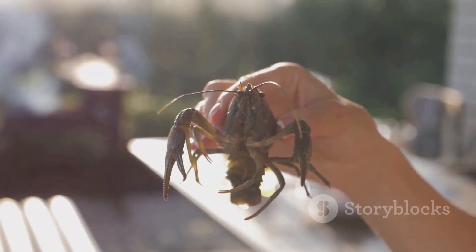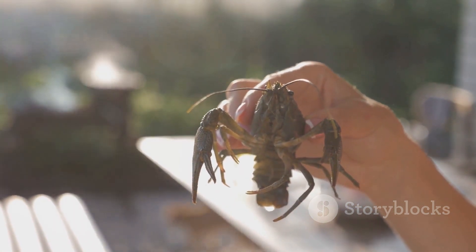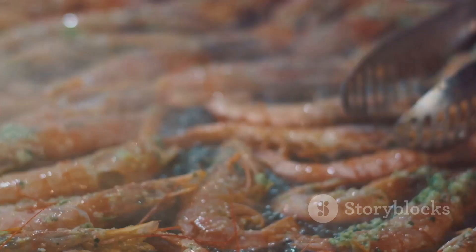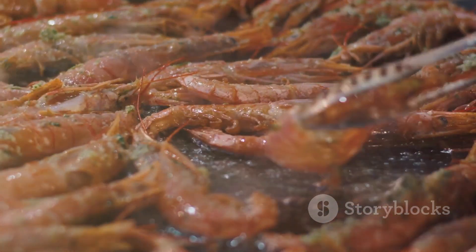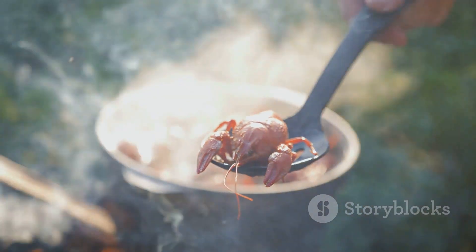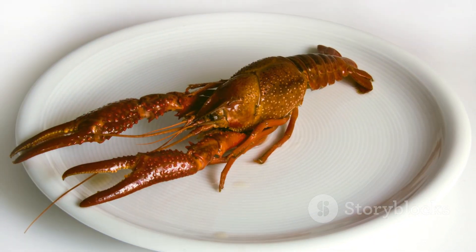We've journeyed from the fresh waters of Louisiana's creeks and ponds, catching these little crustaceans, then meticulously cleaning them with salt and fresh water. We've boiled them to perfection with onions, lemons, garlic, corn, and smoked sausage, adding that unique Louisiana flavor with a blend of spices and seasonings. Now all that's left is to gather around the table and dig in — enjoy your delicious Louisiana crawfish feast!